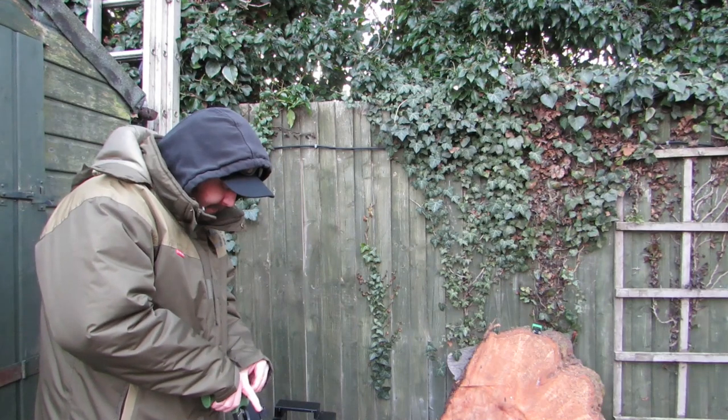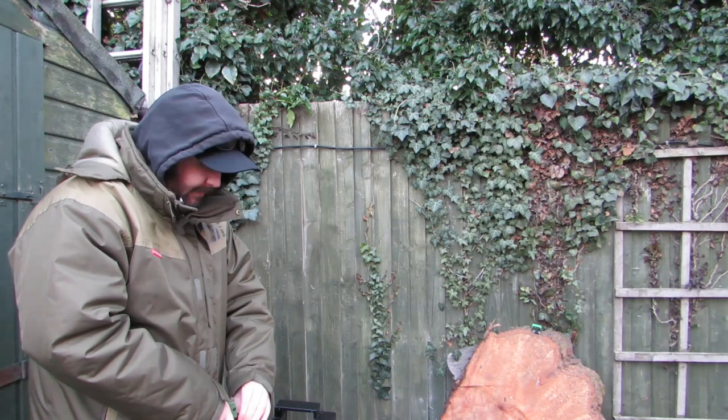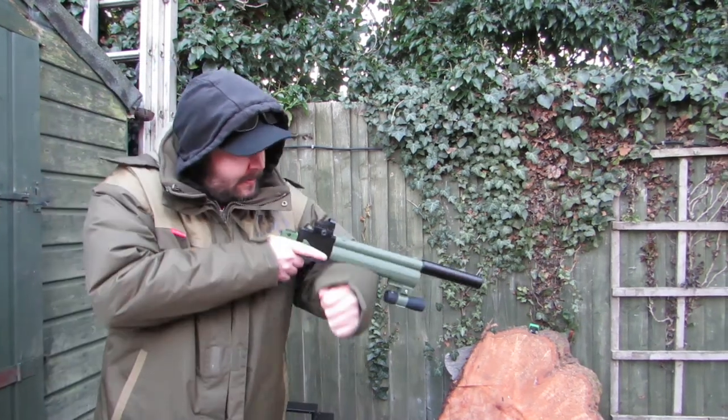SMK PP700W with custom grip and barrel shroud. Silencer.